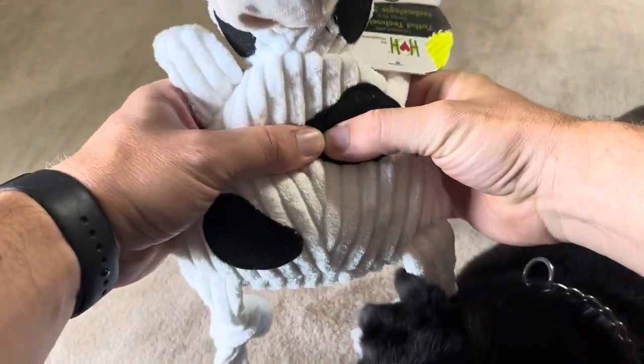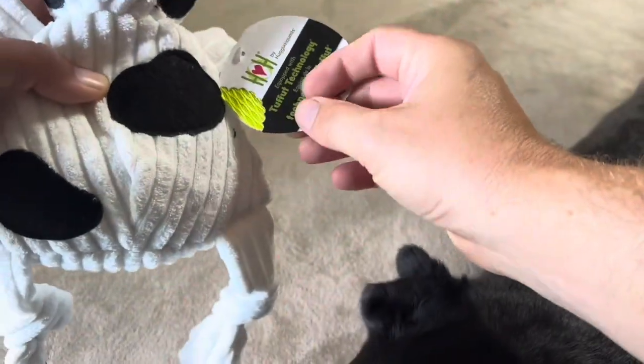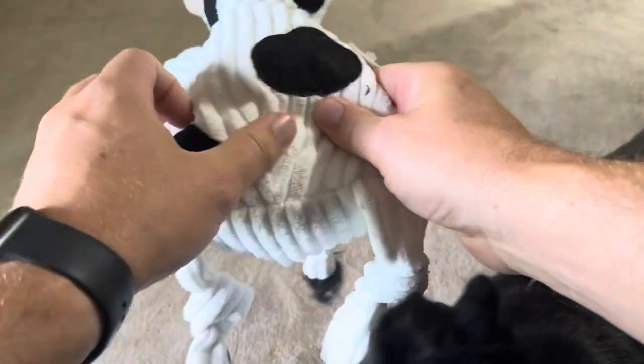It's also going to have a squeaker inside — you can see it's going to be right inside the torso here. They do use something called Tuffet technology. I'm not exactly sure what it is, but according to them it does make this much more difficult for dogs to rip and shred.